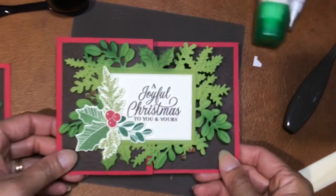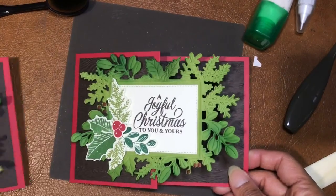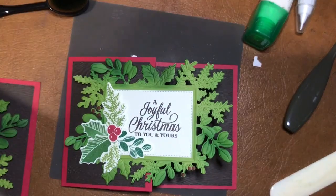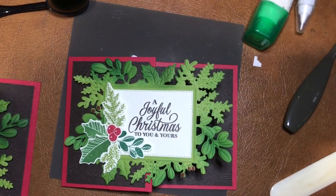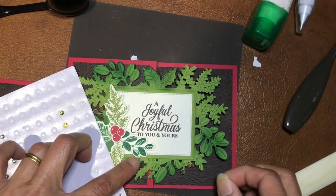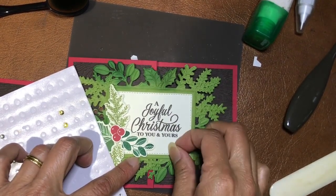That is card number two — just like that! If you want, you can add more bling, more gold, maybe here.